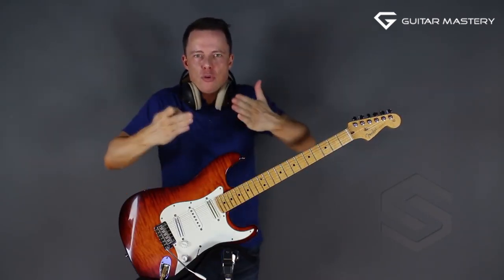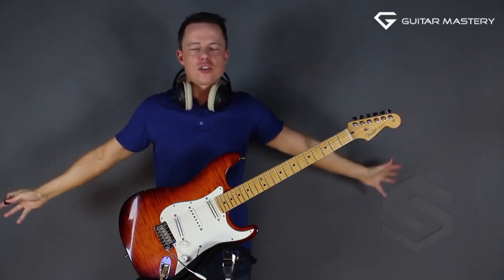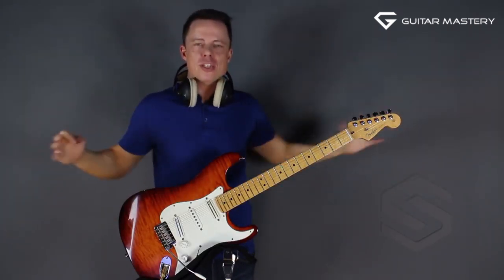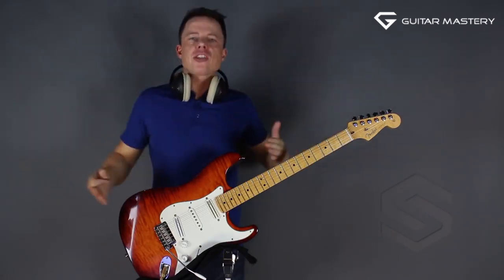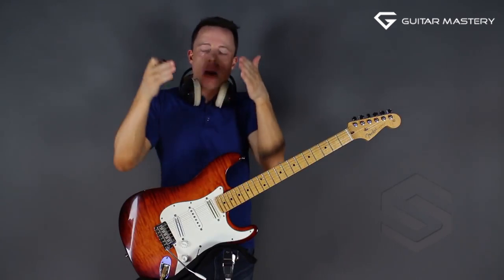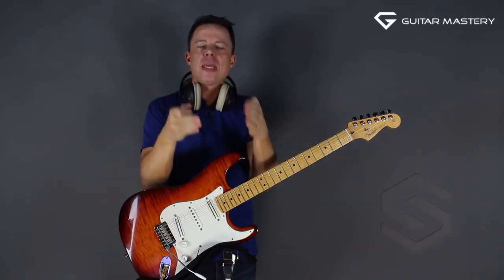You can plow through all these different things you practice — the techniques, the scales, the arpeggios, all of those skills — but make it a project to plow through it all and just take one thing and become really incredibly good at that.